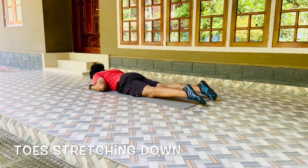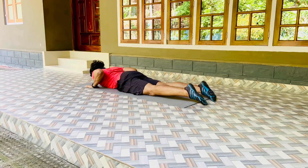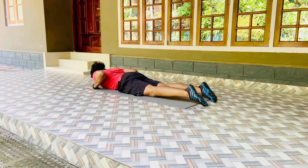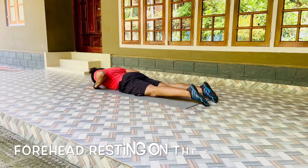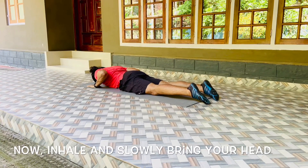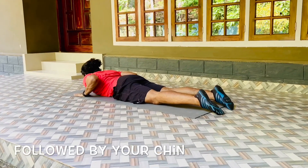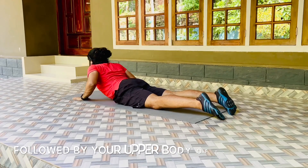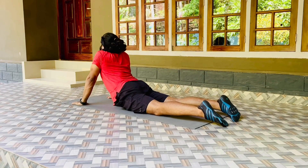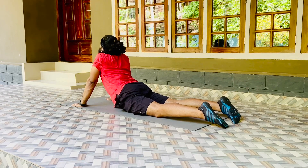Toes stretching down, hands by the side of the chest. Practice of Bhujangasana. Forehead resting on the floor. Now inhale and slowly bring your head, followed by your chin, followed by your upper body off the floor, and come to the final position of Bhujangasana.